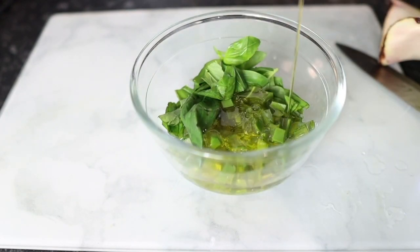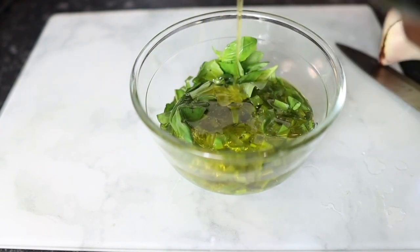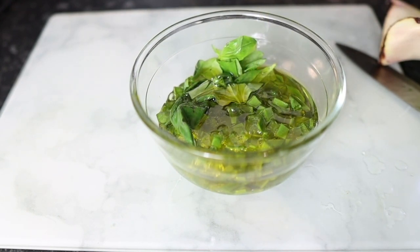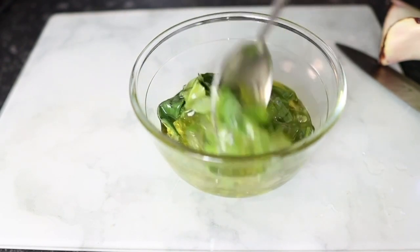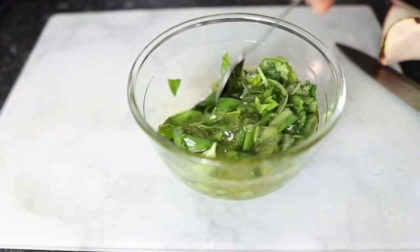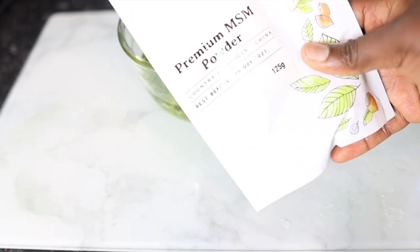Now I'm going to add some olive oil. Feel free to use grape seed oil or any other oil you have available. I love olive oil because of how it makes my hair look so shiny and more manageable. I don't always measure exactly how much I add — feel free to add as much or as little as you need.